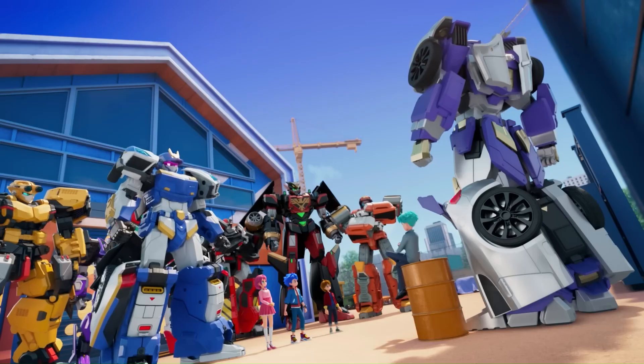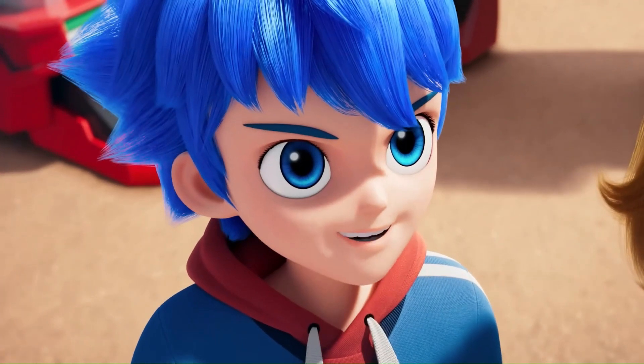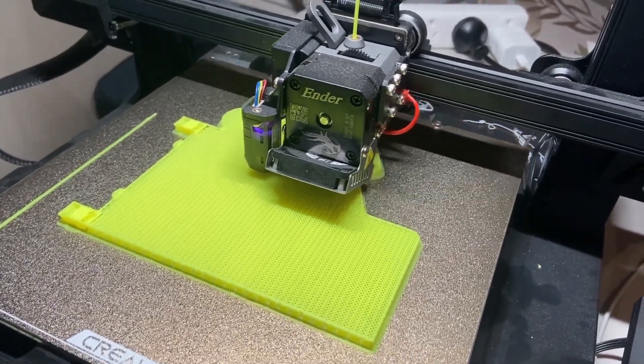G'day everyone! While we wait for Season 2 of Metal Card Bot to completely release outside of Korea, I have been experimenting with a bit of 3D printing.